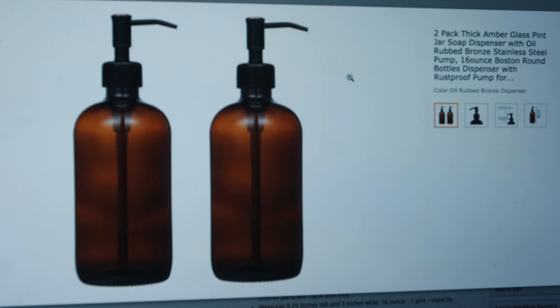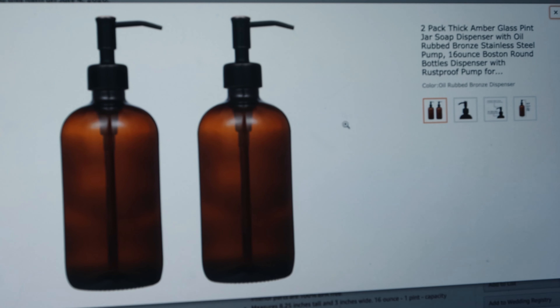We ended up going with these really gorgeous amber glass bottles — they're 16 ounces and they have this rubbed bronze stainless steel top. They were two for $17.99 and we ended up getting three packs. We'll make sure to link everything down below so you guys can just click and buy. I'm going to be drawing up the labels for our design. We actually came up with the name 2016 — it's a funny story, it's the year we started dating. We've been together about four years now and it's honestly our lucky number; we've had a lot of coincidences with it.